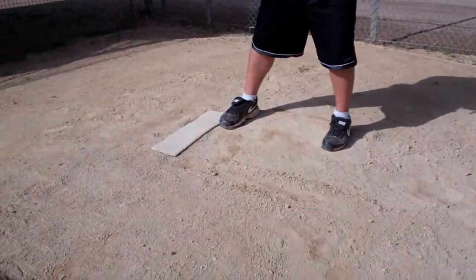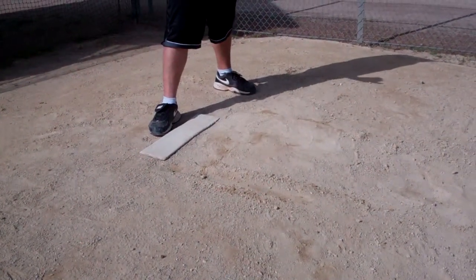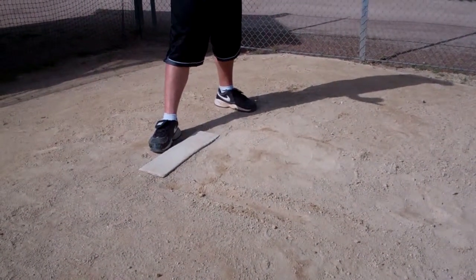The first one is your C move, or your worst move. This just involves you coming to the set, stepping off, and throwing over. This will help you see how far of a lead the runner has off of first base.